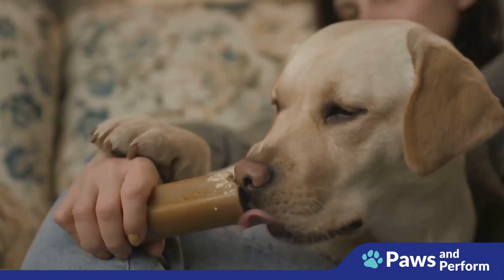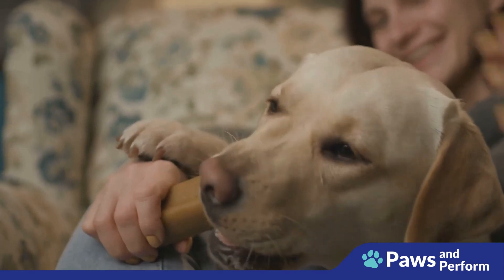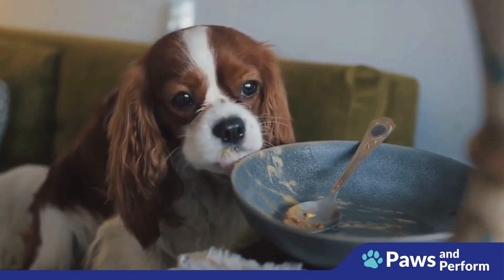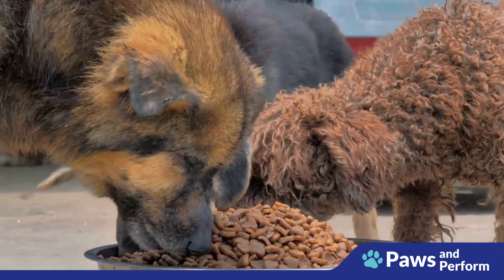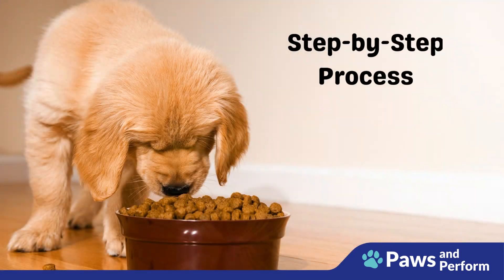Finally, it's about safety. A dog that rushes to eat can end up choking or getting into fights with other pets over food. By teaching them to wait, you're helping ensure they remain safe during meals. So it's not just about good manners — it's about raising a well-rounded, well-behaved dog.